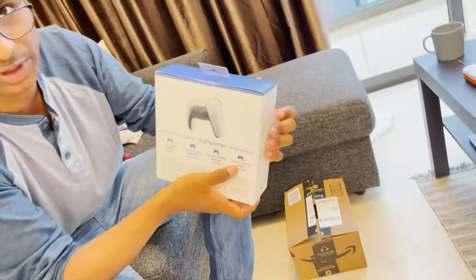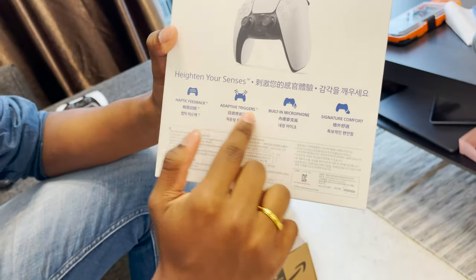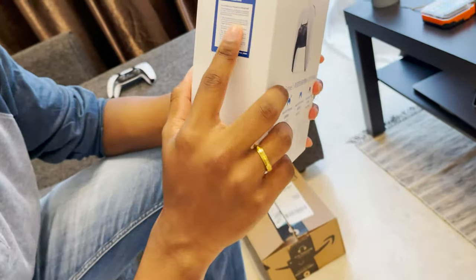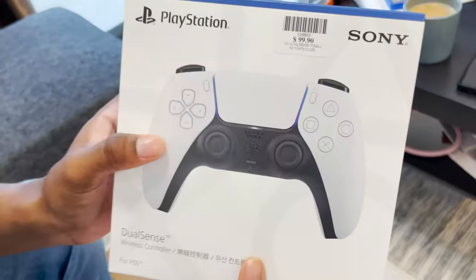Now we're going to continue into the last section of this video: unboxing the PlayStation extra controller. I have an extra one just to open and find out what's inside. Here we are — I have the PlayStation 5 controller. The box says 'heighten your senses' in English, Chinese, Japanese, and Korean. It lists: haptic feedback, adaptive triggers, built-in microphone, signature comfort. This is a Singapore product — obviously this is a hundred Singapore dollars, which should be roughly around 70-something USD. The controller itself is kind of heavy compared to the PlayStation 4 controller, but the weight is justified by the amount of engineering inside the DualSense — the haptic feedback motors, each one depending on the side.